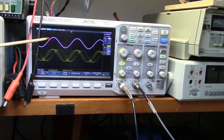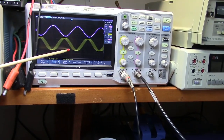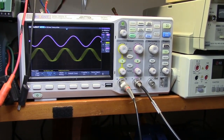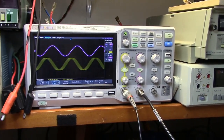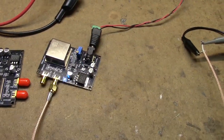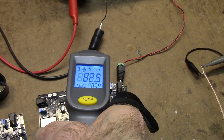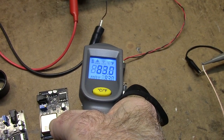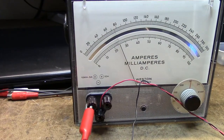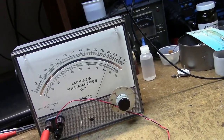The purple channel two is my GPS frequency standard — I'm triggering the scope off of that. You can see there's quite a difference in frequency so far. I haven't tried to adjust this yet; it's only been running a couple of minutes. The case feels warm to the touch — about 82.5 to 83.5 degrees. The current has now dropped down to about 240 to 250 milliamps.